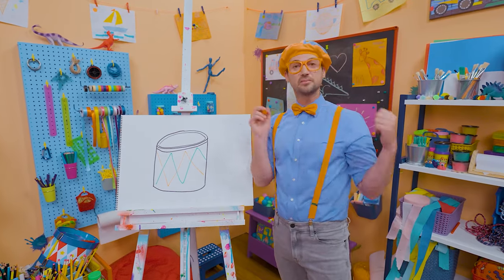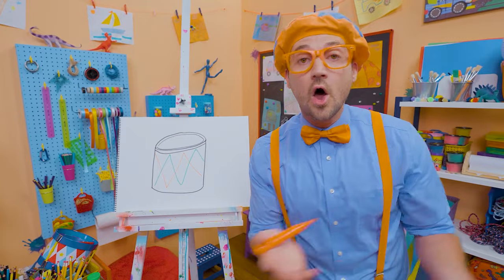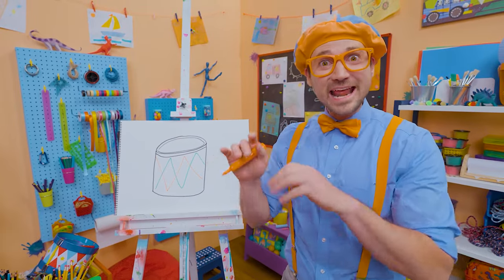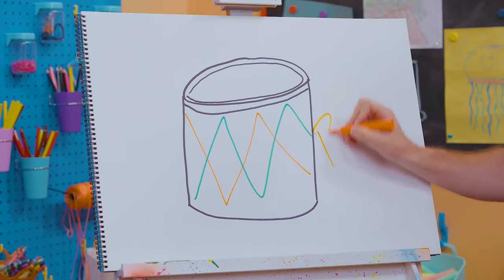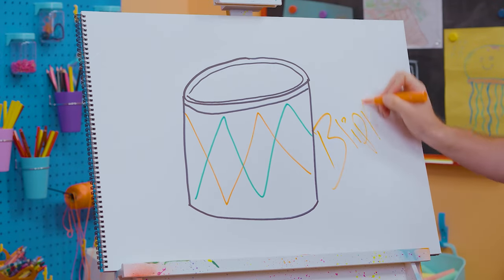If you had fun drawing with me and wanted to draw some more, all you have to do is search for my name. Will you spell my name with me? Ready? B-L-I-P-P-I!